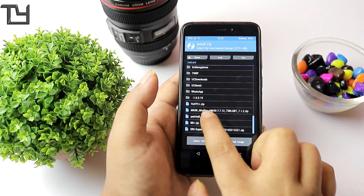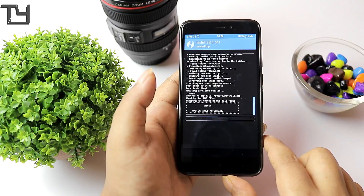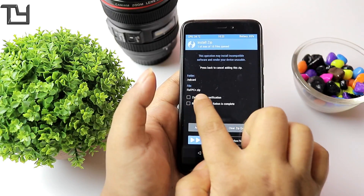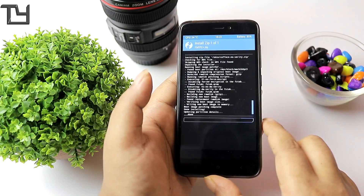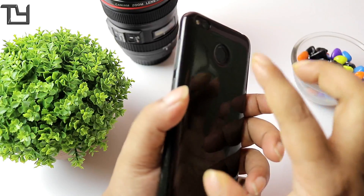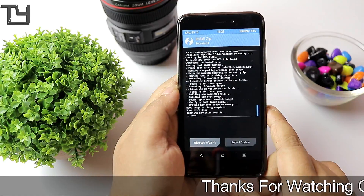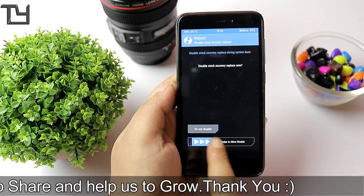There is a patch for some fixes, so you have to flash it again. When it's done, go back again. For FPC fingerprint users — if you don't know whether your device has FPC or Goodix, use ita64 to find out. My device has an FPC fingerprint scanner, so I am installing the FPC fix. For Goodix fingerprint users it will work just fine, but for FPC users you have to flash this fix.